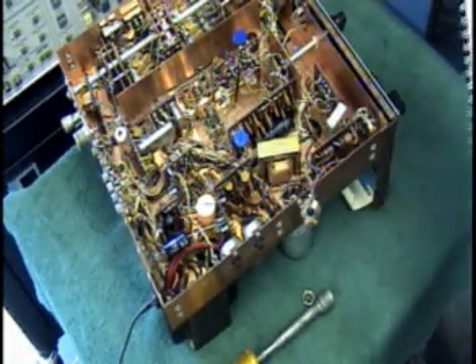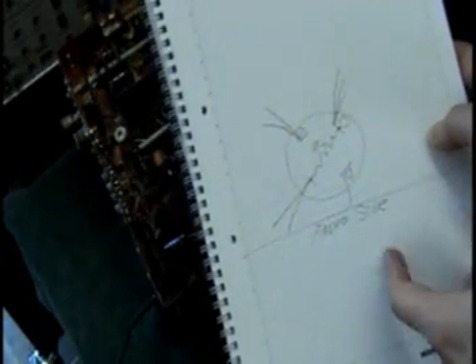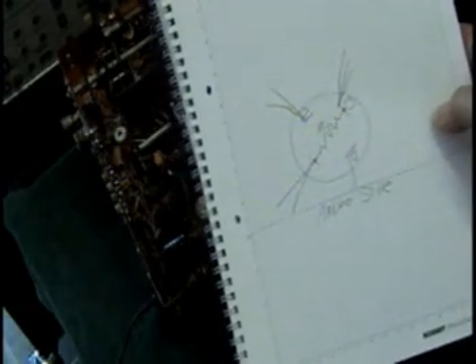I highly recommend, for your own reference, that you make yourself a little sketch of how the original cap is in there, in reference to the side of the radio, and showing the wires connected to the different sections of the cap.